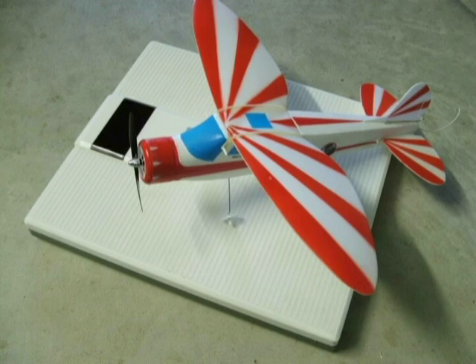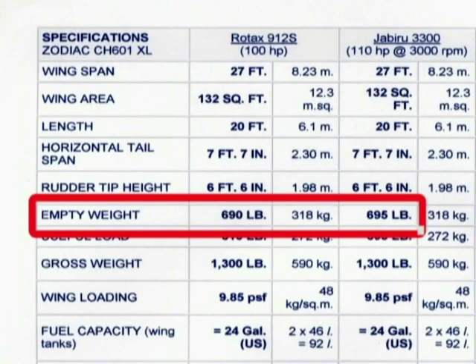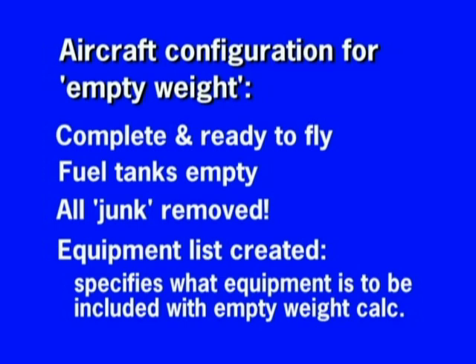Obtaining the accurate weight of your empty home built is the first major task involved with weight and balance. Often the literature that accompanies your home built kit or plans will publish an empty weight, but you cannot use this figure. No one builds a plane exactly the same. The equipment list is a document that you create, of any format, that clearly states what equipment is included with the plane so as to be included in the empty weight calculation.